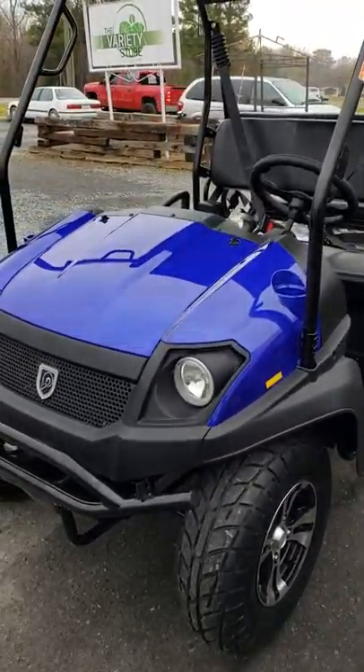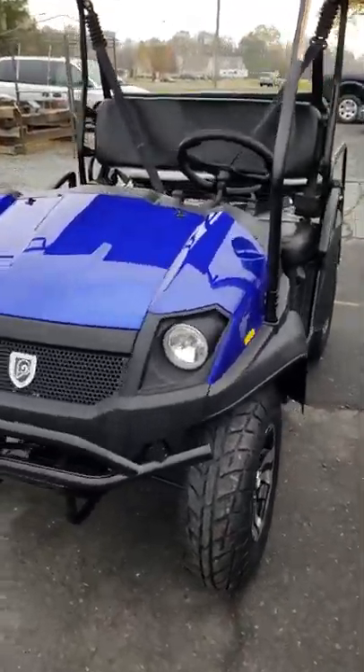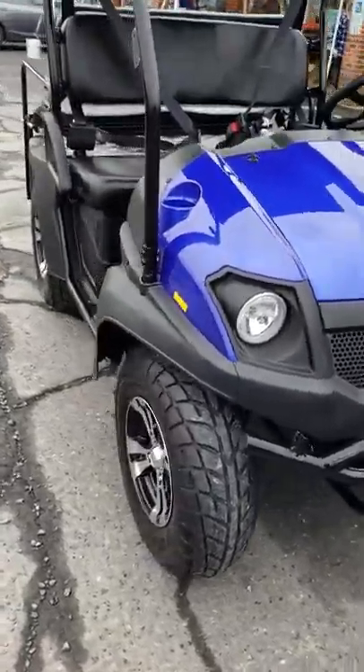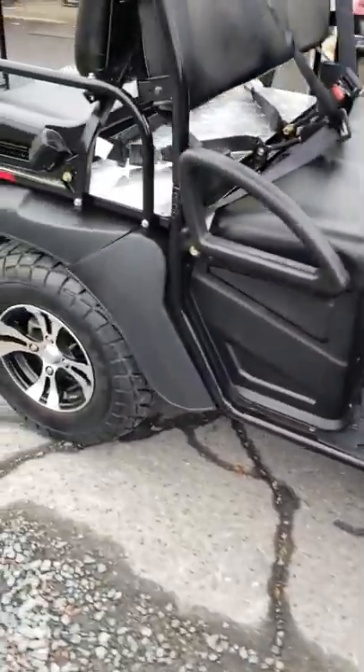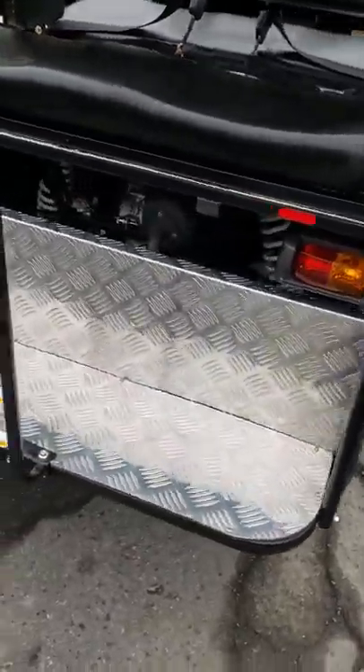All right, today we're at the Variety Store here in Oakboro — they're one of our dealers for the Bighorn gas golf cart. This thing is a 200cc, goes about anywhere you want to go, very sharp looking machine. It comes with chrome alloy wheels and great big tires, lifted off the ground with a lot of ground clearance.